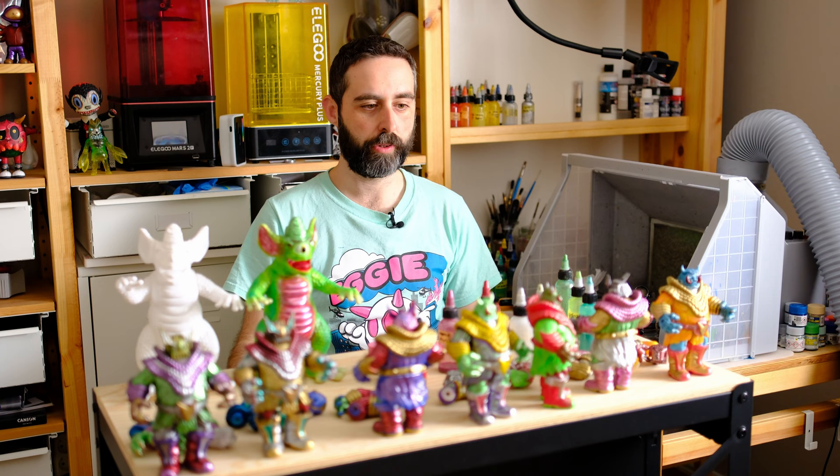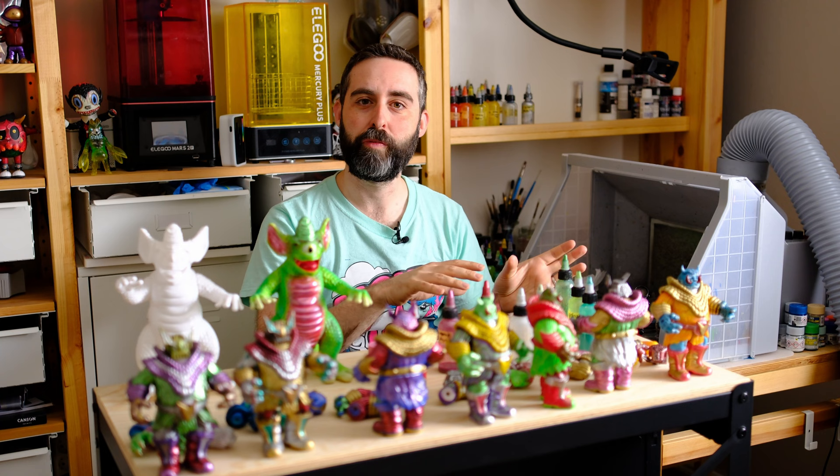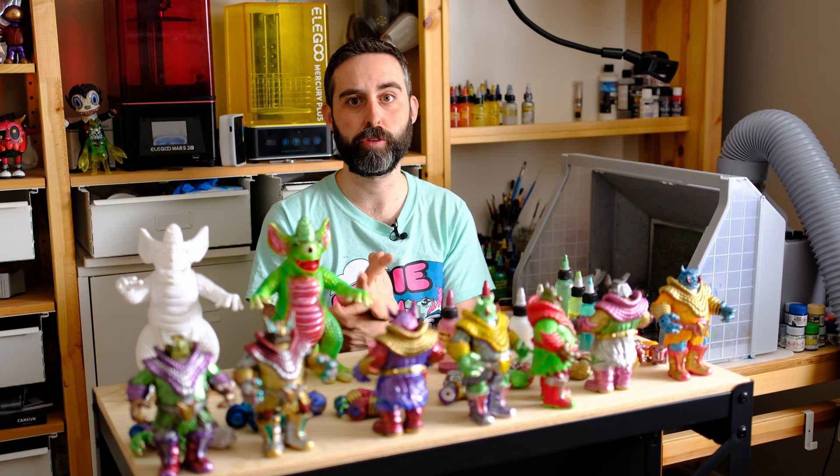And that's everything I have for today. That's the way I paint the Gekkogon — the colors I use and the tools I use to paint it. You also have a few tips, and there are videos on the channel about painting a Sofubi toy, the cleaning of a Sofubi toy, and the tools I'm using. So watch them if you want to know more about how to paint a Sofubi toy.